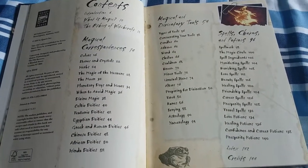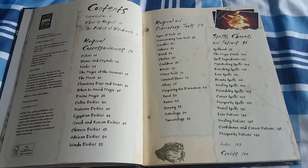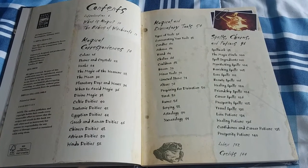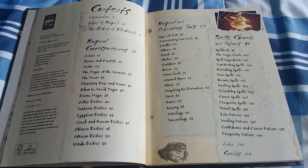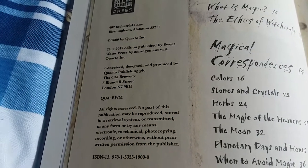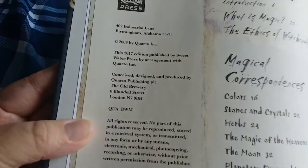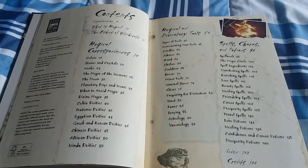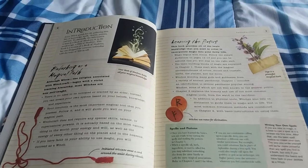I'm going to hold this up so you can see the table of contents. You can pause if you like to read or screenshot. The copyright date was 2009, but this was published in 2017 by a different publishing house. So the actual copyright is 2009, but this is the 2017 edition. And we have the introduction. Could I love it anymore? Probably not. It's fantastic.